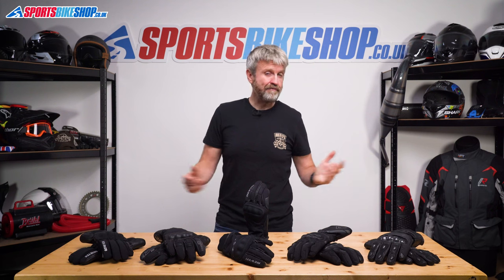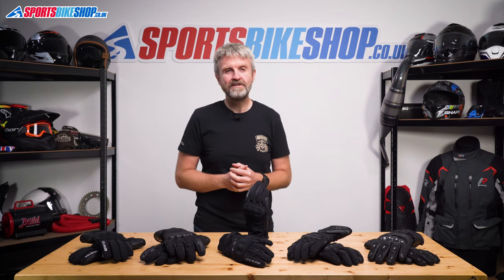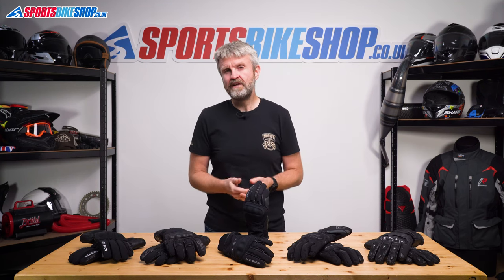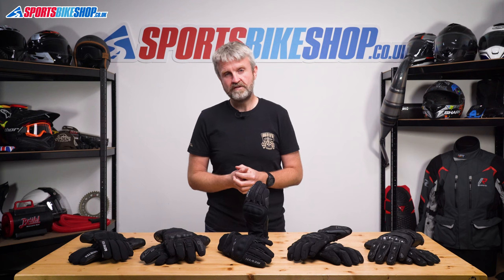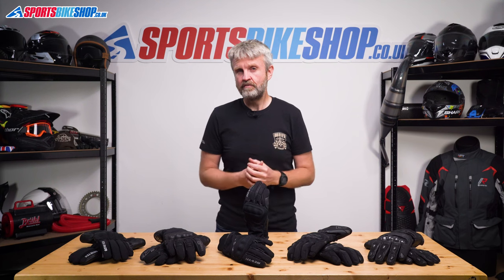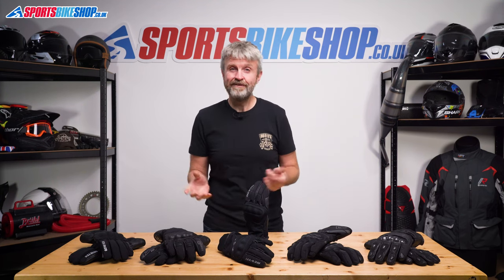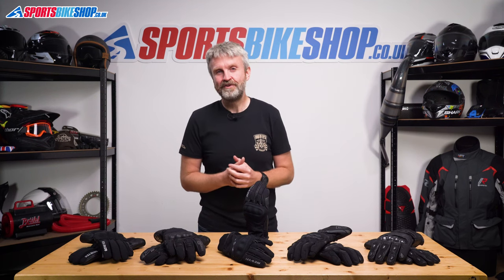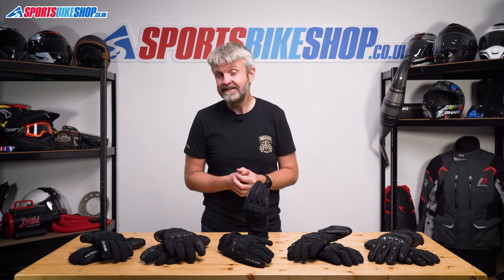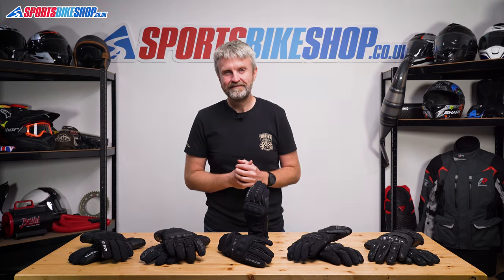Those are the five most popular winter gloves for 100 quid or less, as rated by our customers. We've also prepared guides to the best for 50 quid or less and the best overall regardless of price — links will be popping up soon. There's also a link to our general guide on what to look for if you don't have much experience of winter gloves. I hope this video, or one of the others, helps you find the right gloves for you — and please pop a comment below if there's anything you'd like to ask or add.